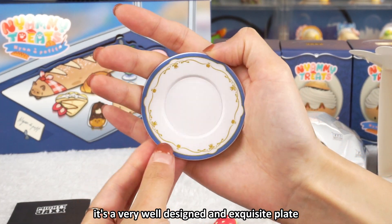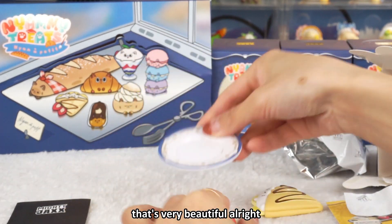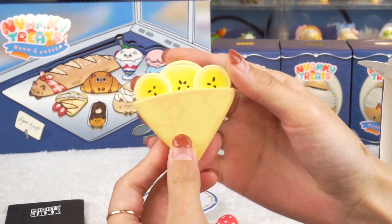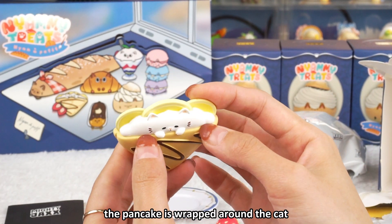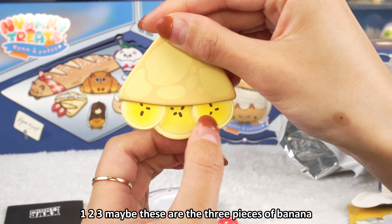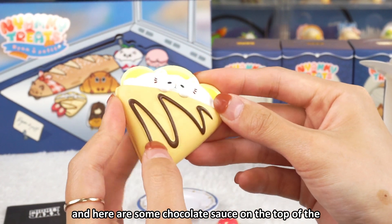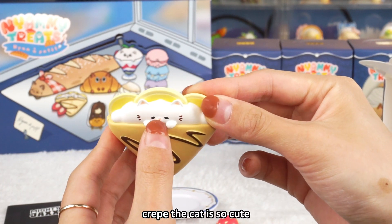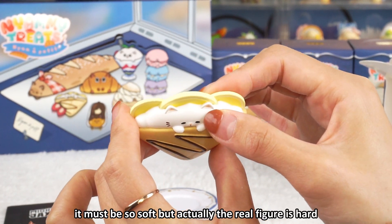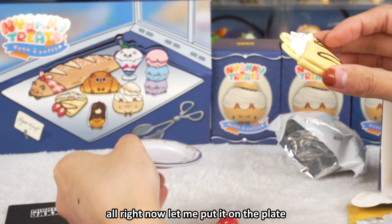Here comes a very big and delicate plate. It's a very well designed and exquisite plate, decorated with some golden flowers — that's very beautiful. And here comes the crepe. The pancake is wrapped around the cat. Maybe these are three pieces of banana. And here are some chocolate sauce on top of the crepe. The cat is so cute — it looks like a cloud, it must be so soft, but actually the real figure is hard. I just imagine it is very soft.